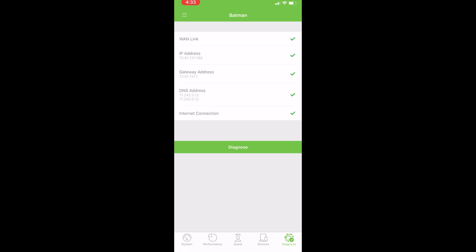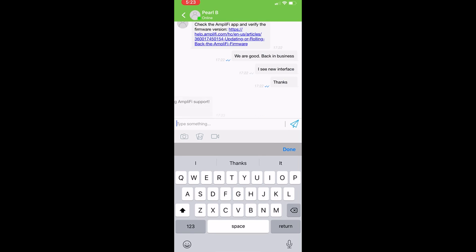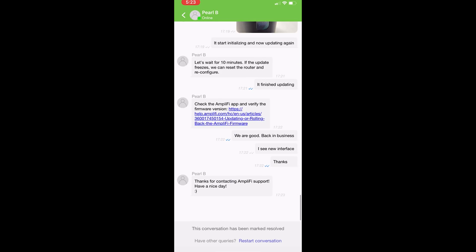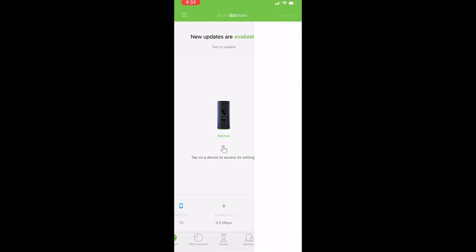The app has a built-in live support link, and this is a highlighted feature of the Amplify Wi-Fi 6 router. I was able to connect to live support within five minutes — this is amazing service that's hard to find in any other manufacturer's device. I cannot stress enough how helpful this feature is. The Amplify support was very helpful and was able to answer all my questions — five stars all the way.